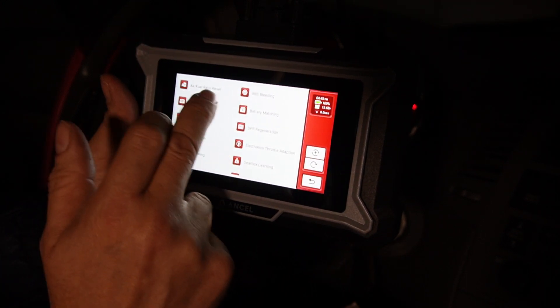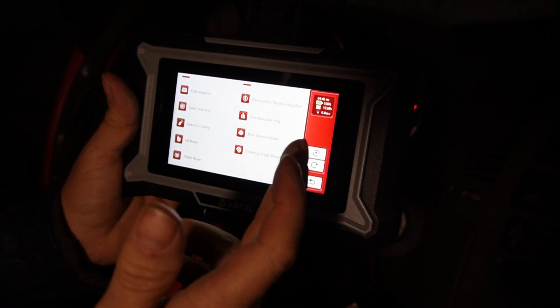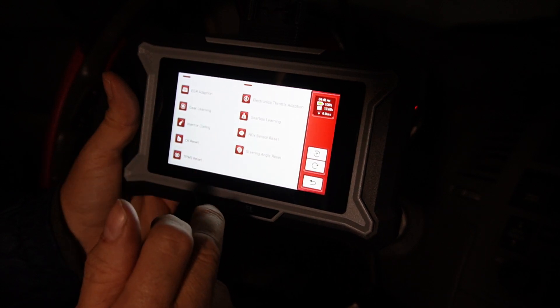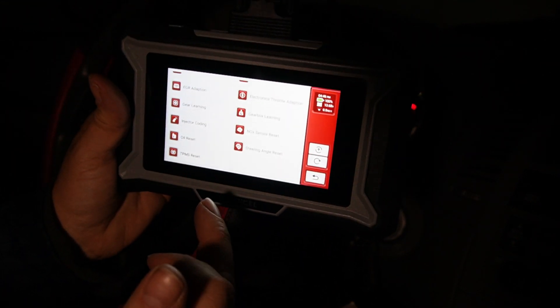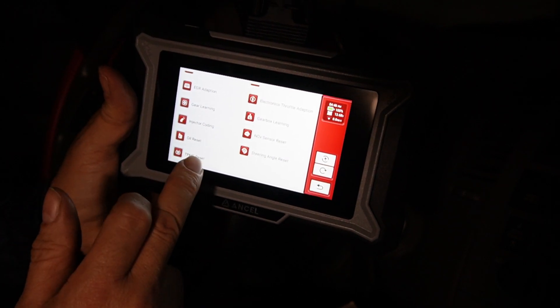Additional resets include gear learning, gearbox learning, injector coding, oil reset, steering angle reset, and tire pressure monitor reset. I recommend upgrading for the smoothest results from the tire pressure monitor reset.